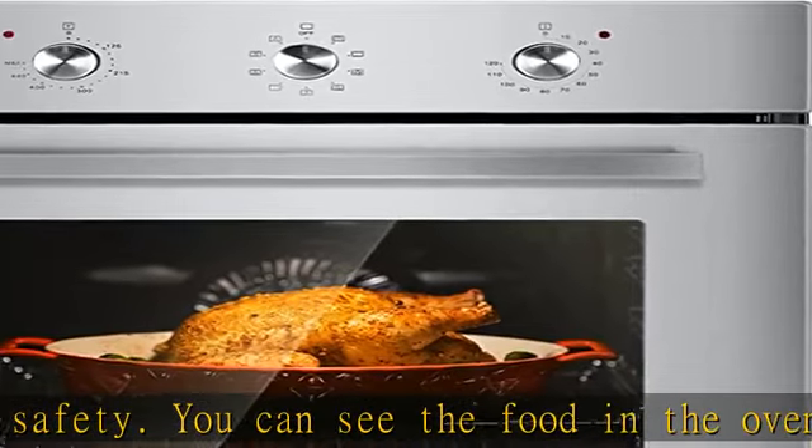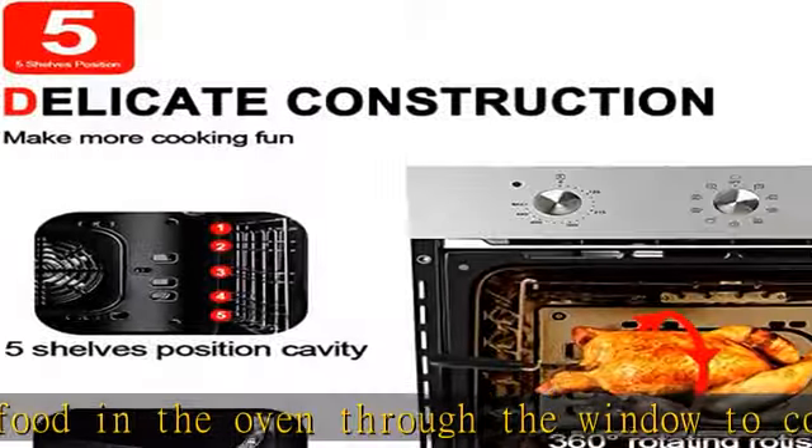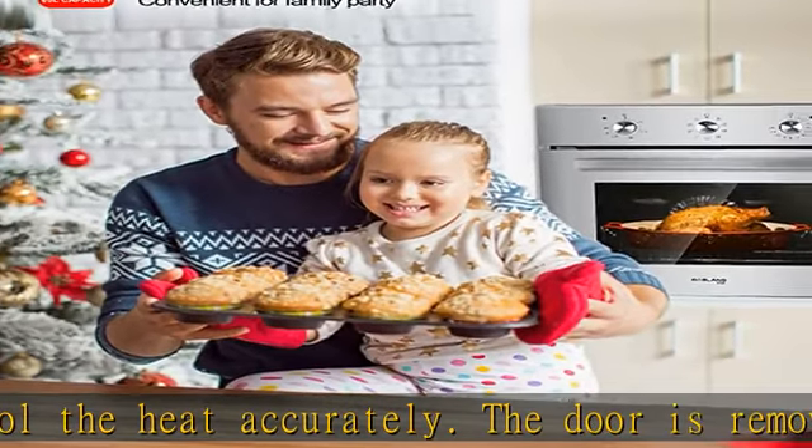It has nine different working modes including: broil, roast, convection roast, preheat, convection bake, rotisserie, convection grill, convection broil, and defrost.